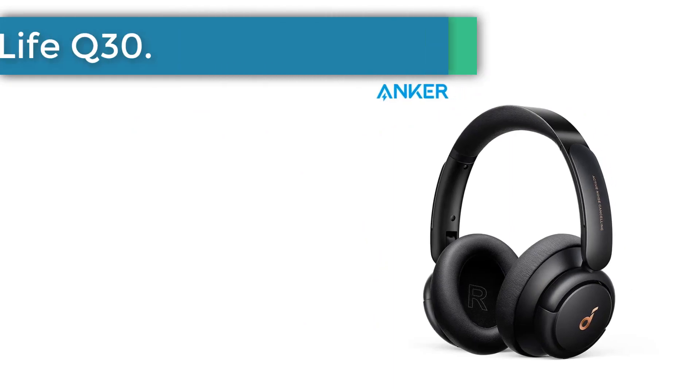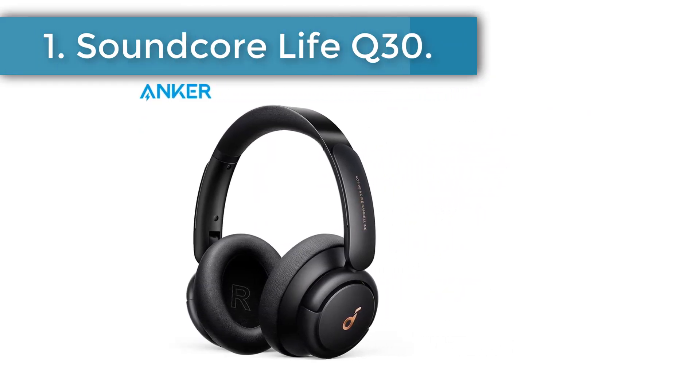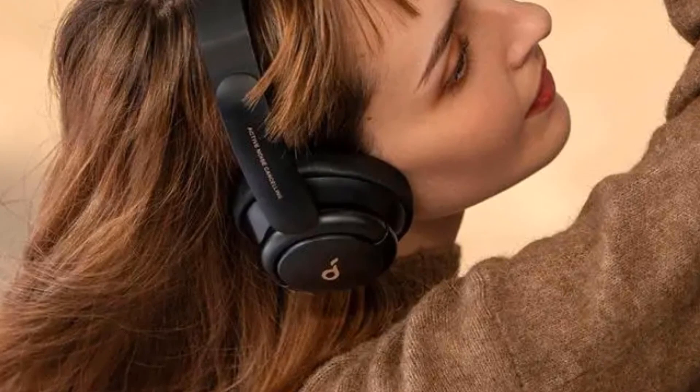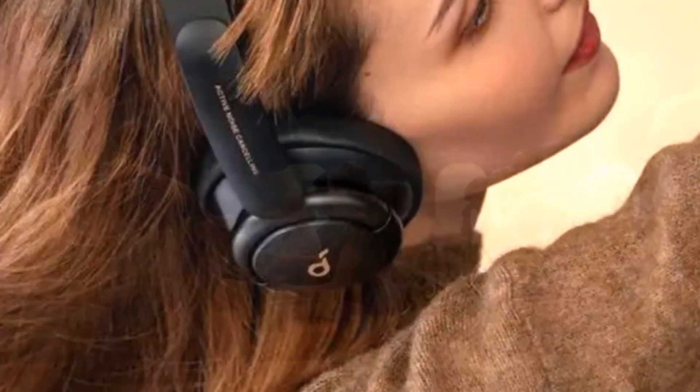Number 1: Soundcore Life Q30. Neat design with sturdy plastic materials and big round earcups. Thin yet comfortable, soft ear cushions. Plus actual buttons on the sides of the earcups — hard to find, easy to control.